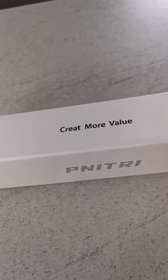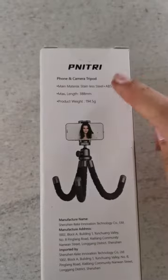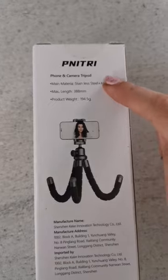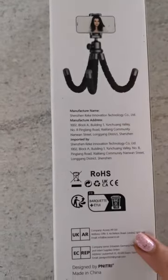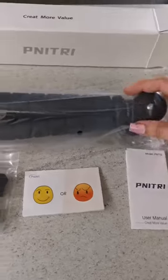Today we are reviewing this phone and camera tripod. Let's see — this is what is inside the tripod.